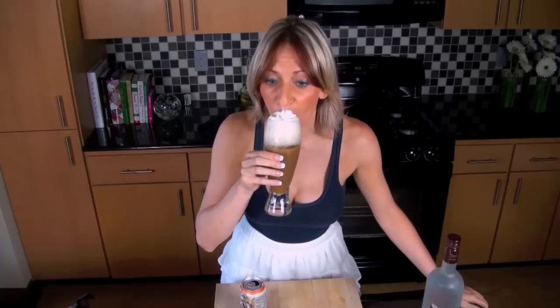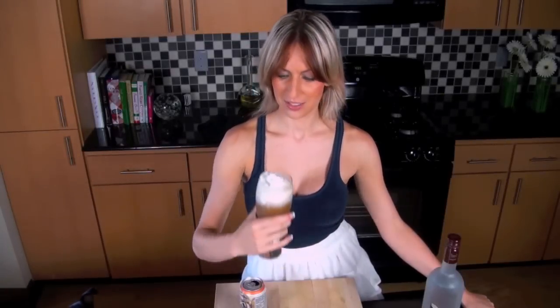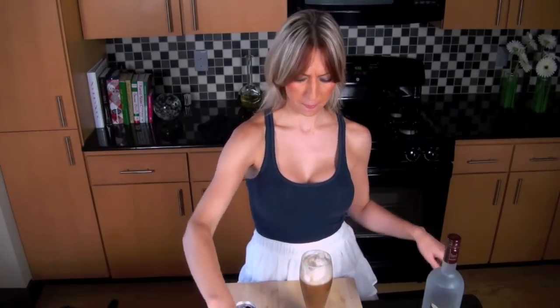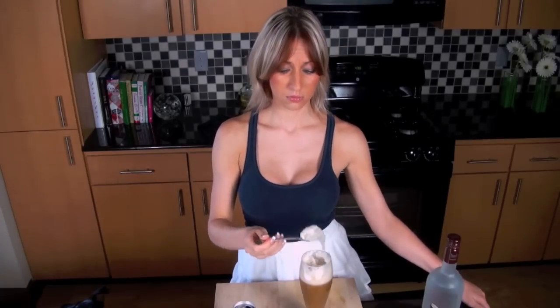Oh my God, I have to try it. Oh yeah. Happy root beer float day. Yum. Mmm. I love you. I am proud of myself. That's seriously good. That is the bomb. I think I just got drunk off of some foam and I liked it. It's so good. I hope you try it.